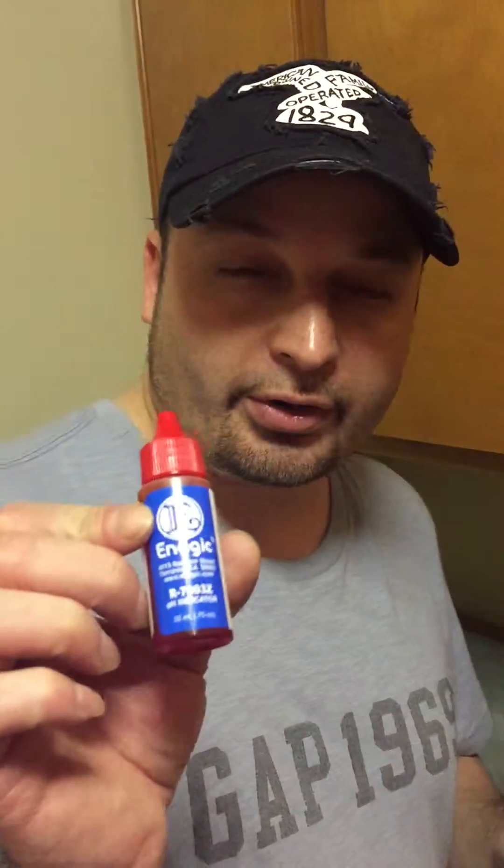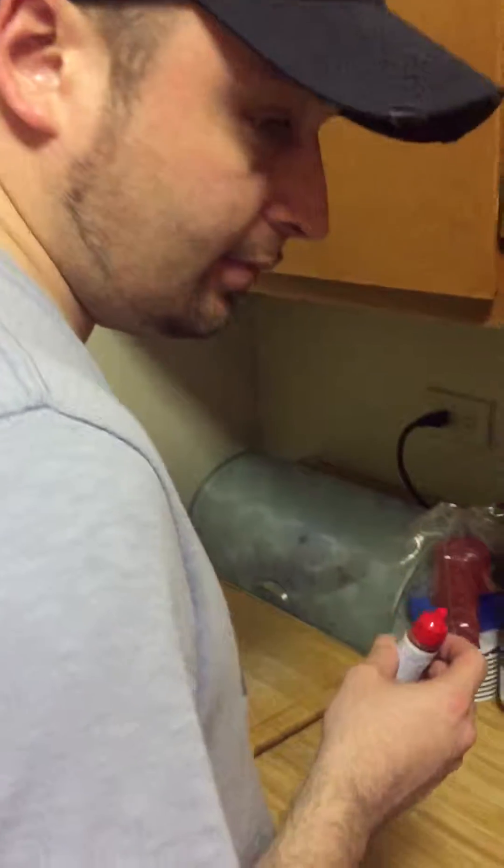This is a water tester like you would use in pools or for drinking water. I'm going to use a wine glass because it's nice and clear — that's why they use wine glasses, so they can tell the color and lighting and everything like that.